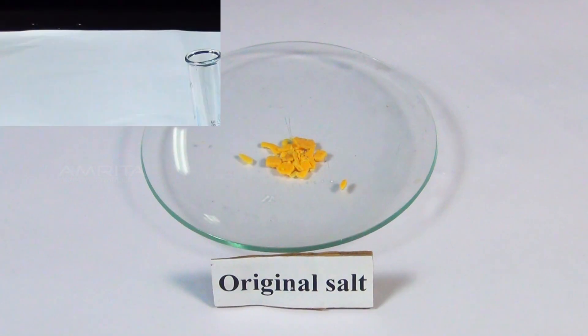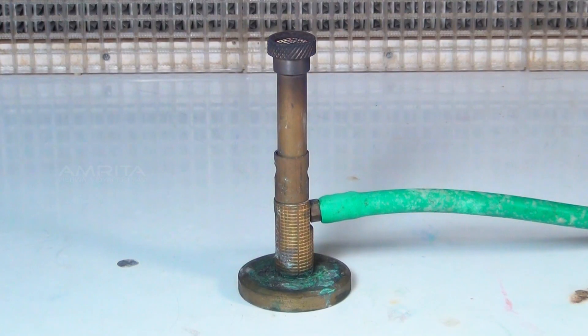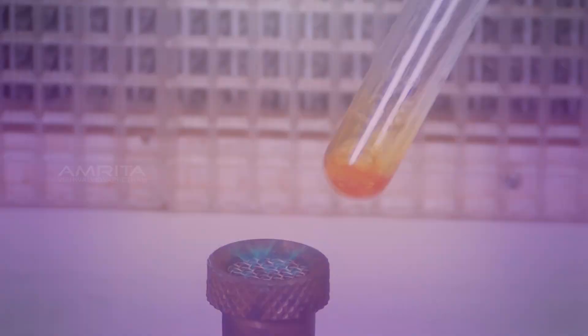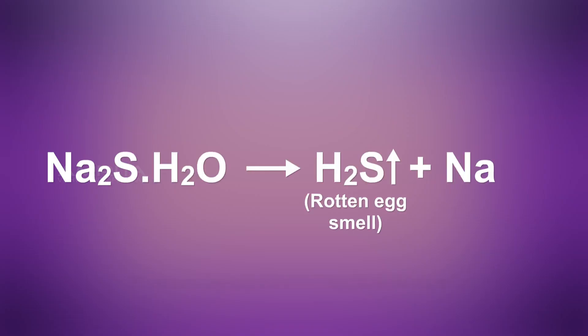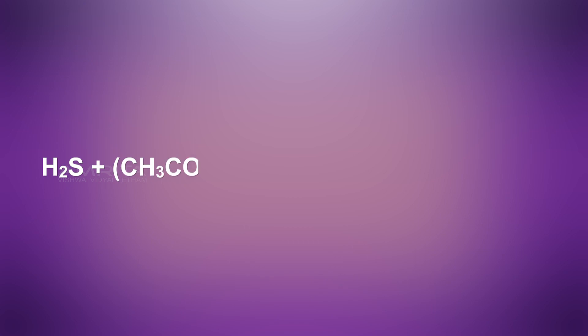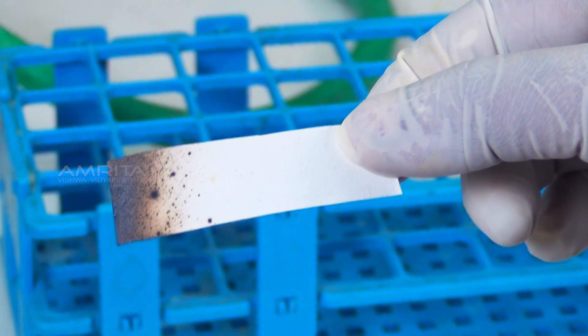Dry heating test. Materials required: original salt, test tube, lead acetate paper, test tube holder, and a Bunsen burner. Procedure: Take a small quantity of the salt in a test tube and heat it over the Bunsen burner. On heating, hydrated sulphide undergoes decomposition to evolve colourless hydrogen sulphide gas, which smells like rotten eggs. Place a lead acetate paper over the mouth of the test tube. Hydrogen sulphide reacts with lead acetate to form lead sulphide, which turns the lead acetate paper black.